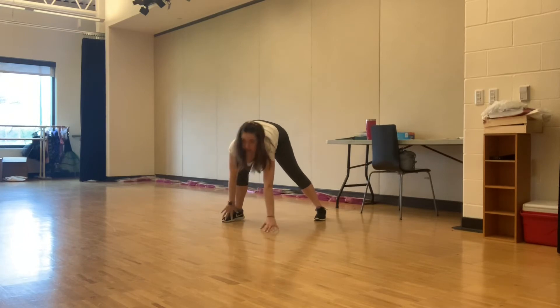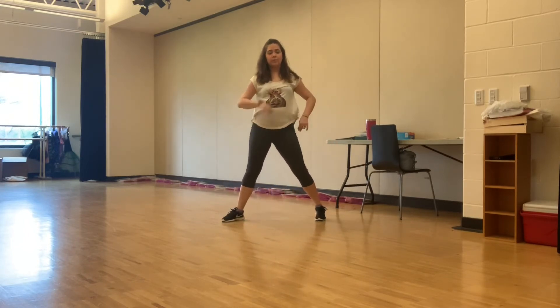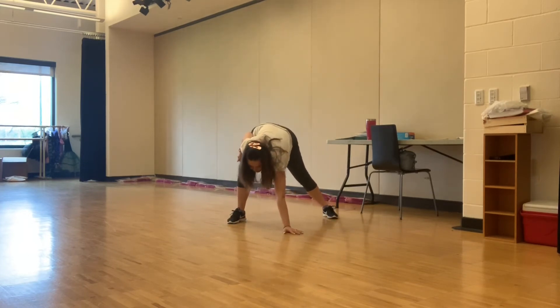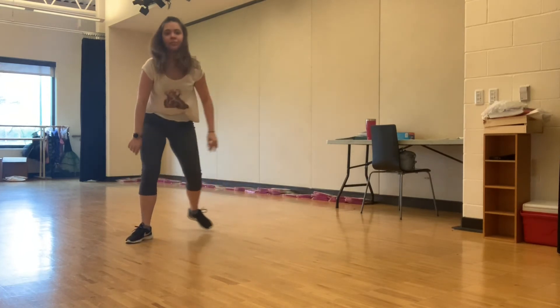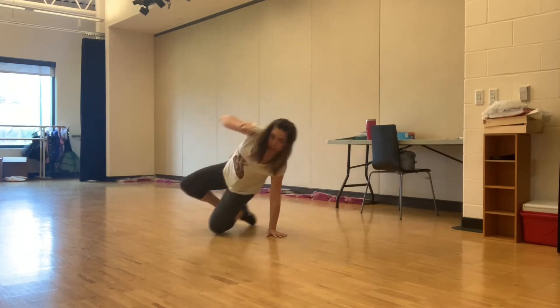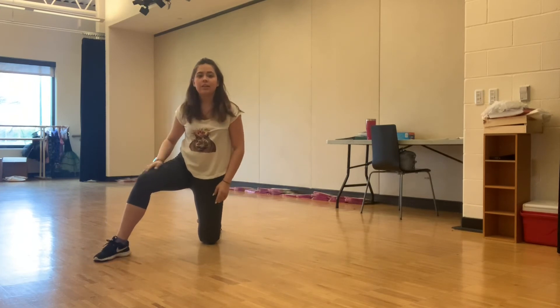Leave space between your hand and your foot for your body, because that's the area you're sliding through. Your hand supports your weight — hand here, push your hips forward through that gap on your knee. One more time: push through — yes, a nice slide.